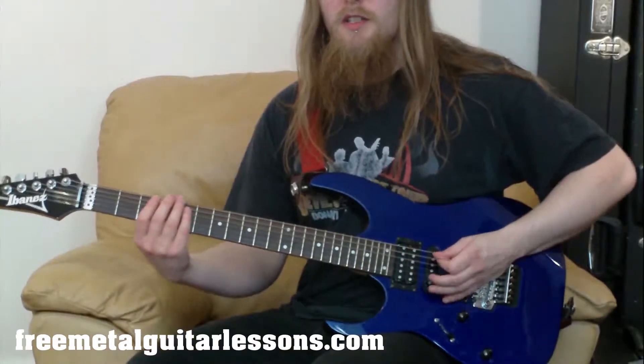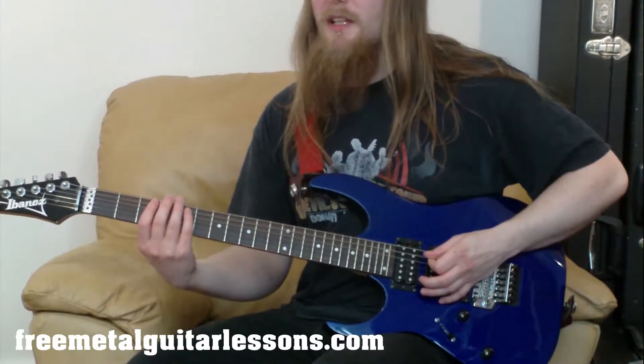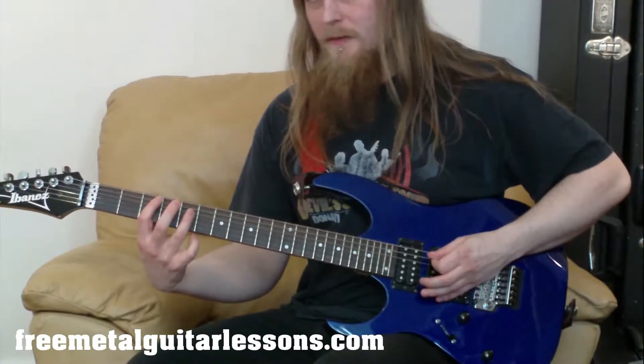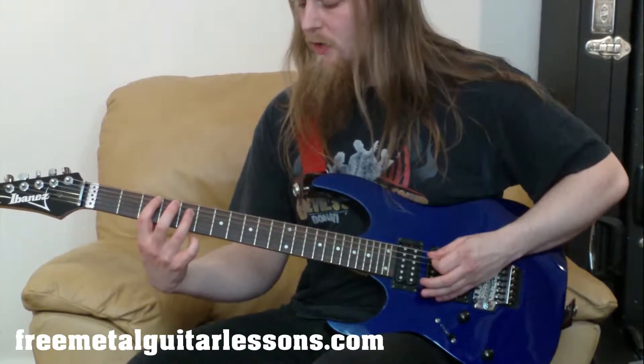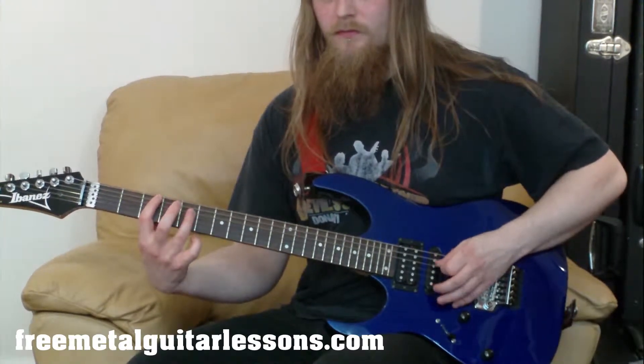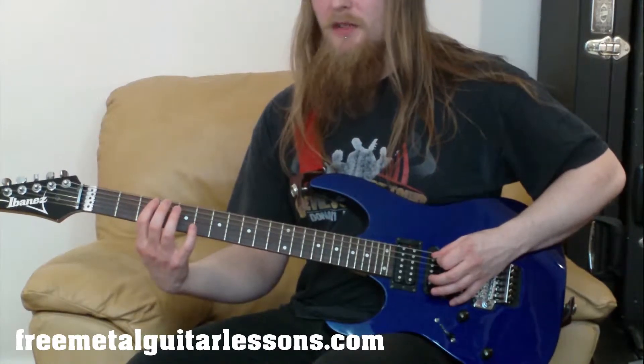We're going to start off with our first finger on the third fret of the A string. We're going to play that twice. Then we're going to take our third finger and put that on the fifth fret of the D string. Then we're going to come back to that third fret of the A string.